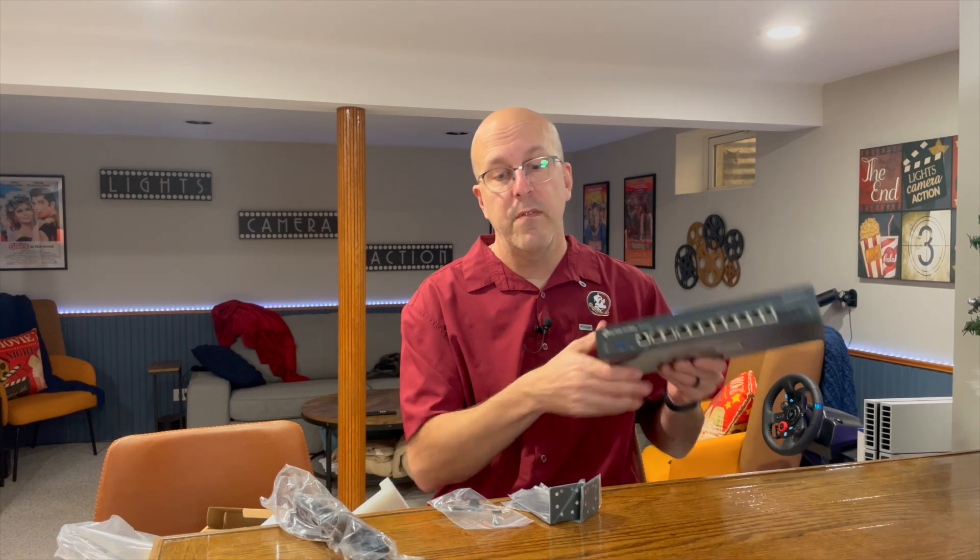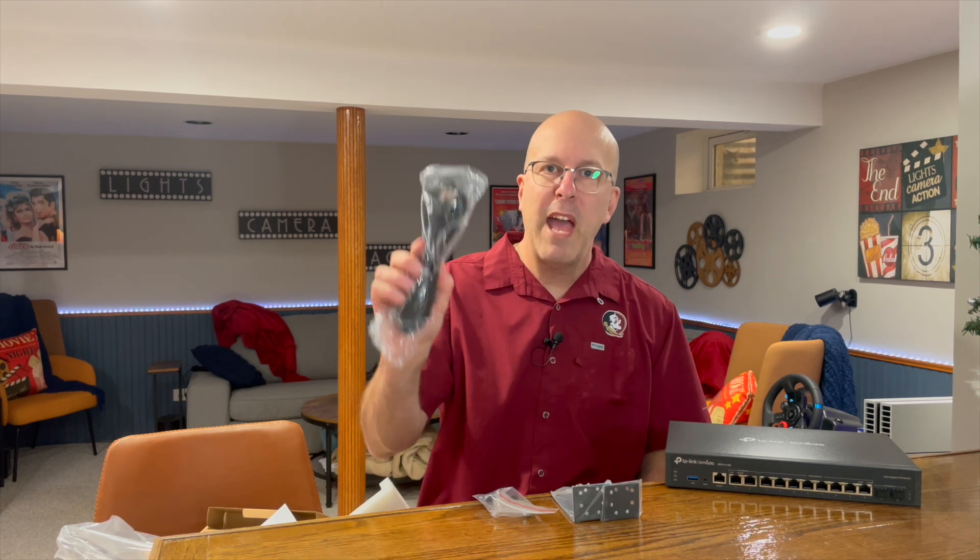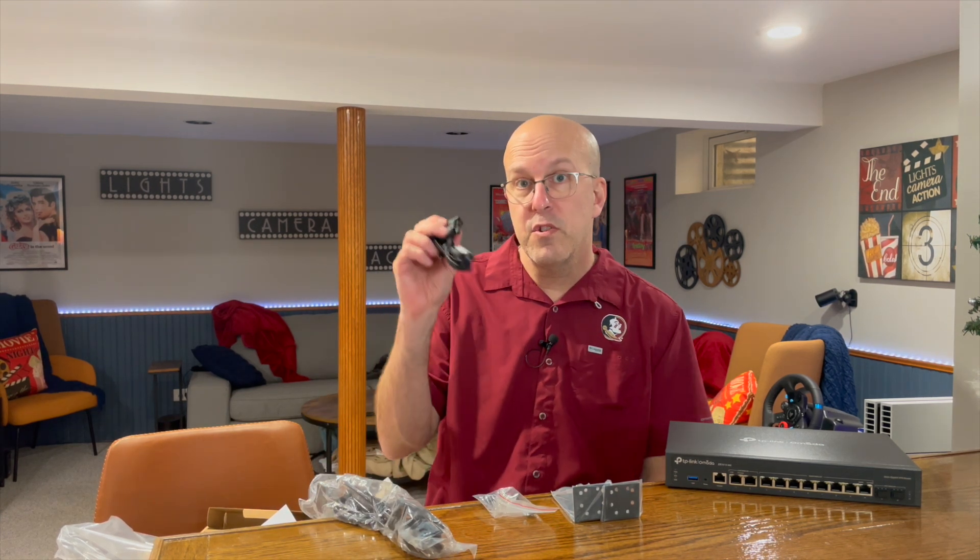In the box you get the router itself, the rack mount and hardware, and there are included feet so this can be used as a desktop version, a power cord, and then a serial to RJ45 port.